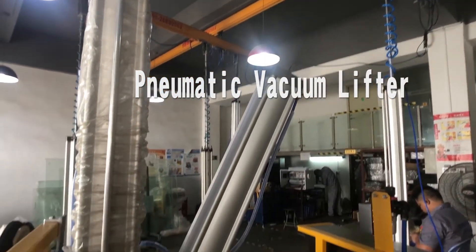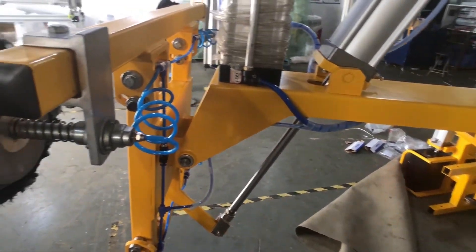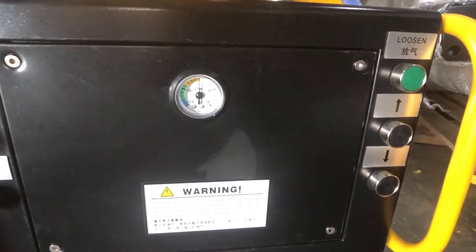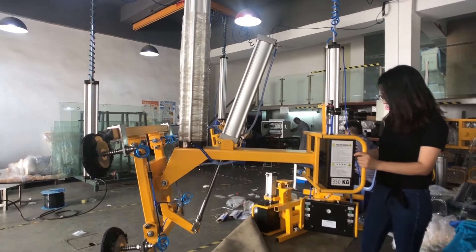Hi, I'm Frankie. This time I would like to show you this glass manipulator. It's a pneumatic lifter — no need to use electricity. It's safe and economic to transport glass. Let me show you how to operate it.